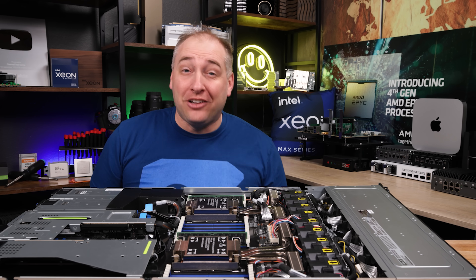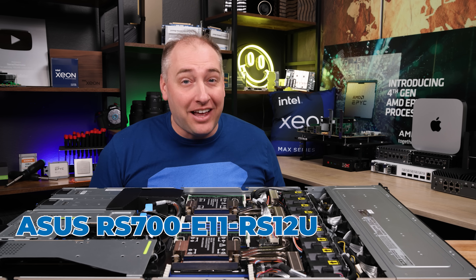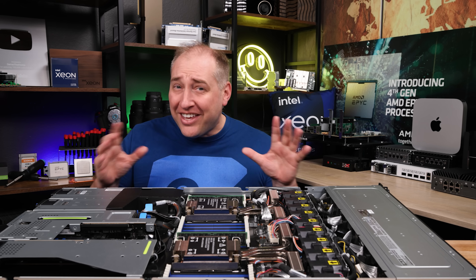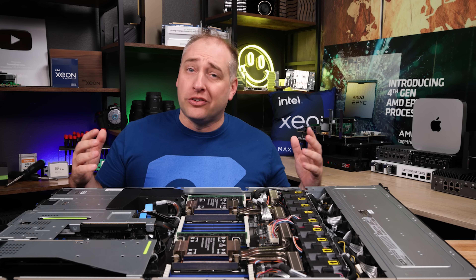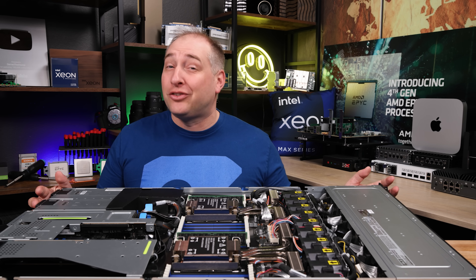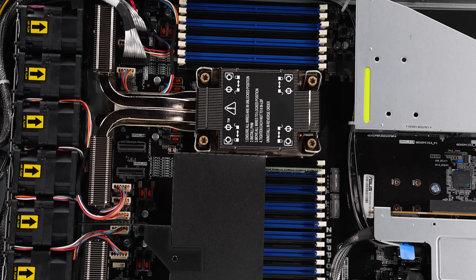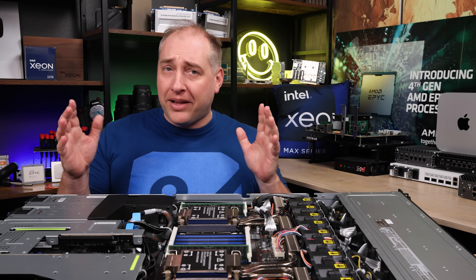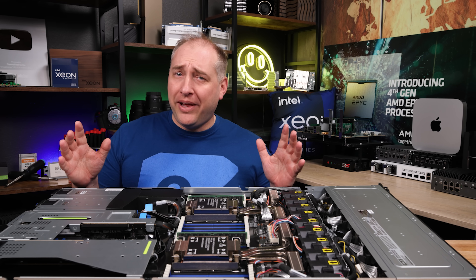Hey guys, this is Patrick from STH and this is the Asus RS700E11 RS12U — Asus's newest 1U dual socket Xeon server. Even though this is a 1U chassis, you're going to see that we get performance that's very similar to 2U. We actually got power consumption lower than one of the recent 2U servers that performed about the same, all in this 1U chassis.